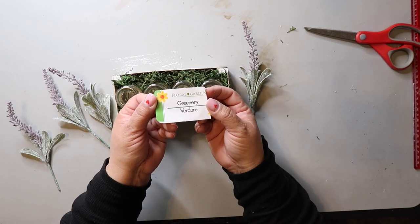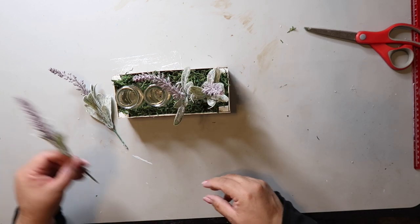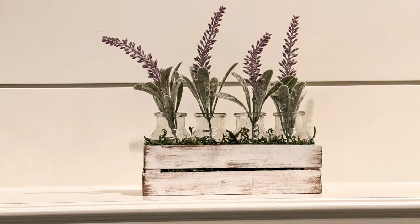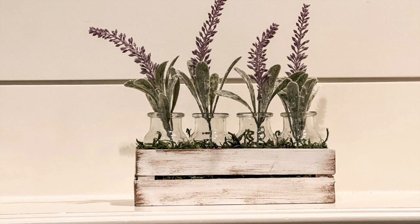Now I just add some floral picks from Dollar Tree to finish it off. I really think this turned out so beautiful, and it's versatile too — you could totally change it out for the seasons. I just really love how it turned out.